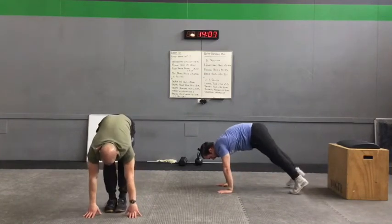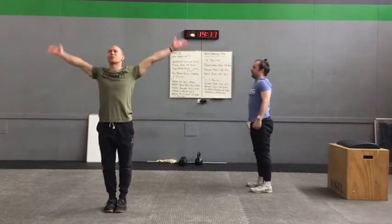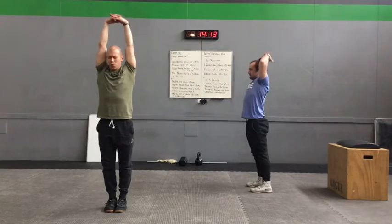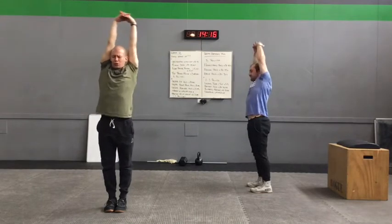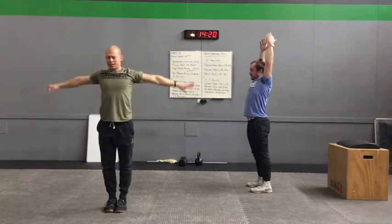Tiptoe the feet all the way up, roll yourself up, big stretch — clasp those fingers again, press way up to the ceiling and reach both sides. Come back up, bring the hands down. If you'd like to continue warming up the body, spending more time on the shoulders and hips depending on how they're feeling, please do so. We're going to move into our next phase of the warm-up.